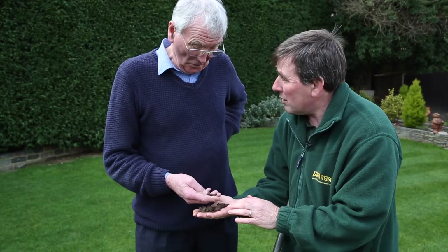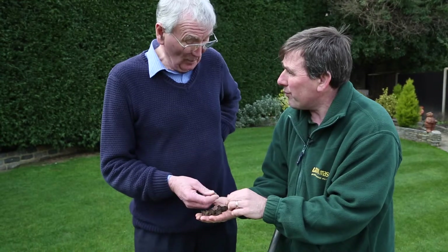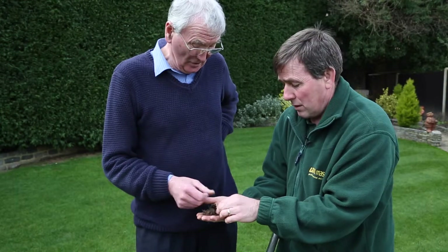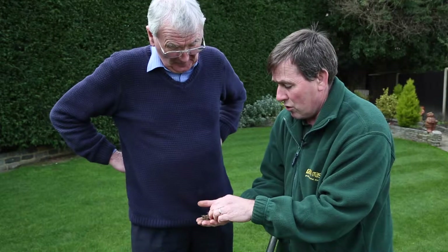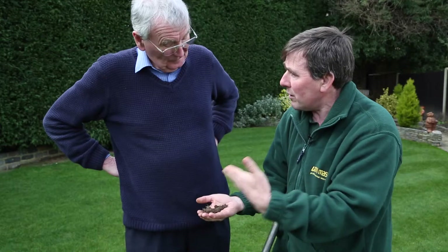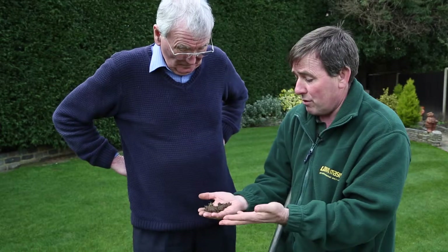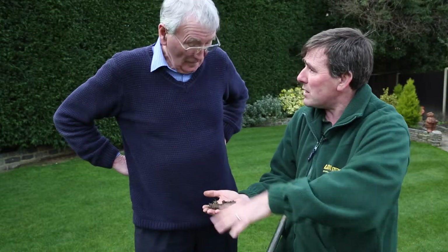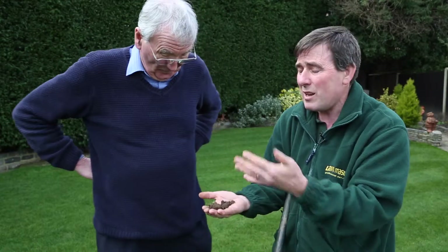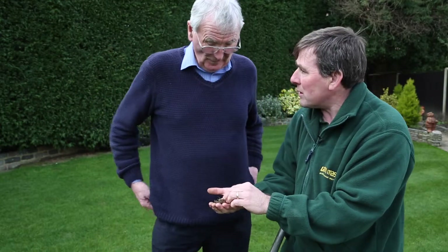Mind you, it's going to be an onward battle, isn't it? Oh absolutely. It's not going to be something we can put down — we'll always be dealing with thatch. You're not going to beat it straight away. It's going to be an ongoing thing because thatch will naturally keep forming. The more the grass grows, the more the thatch will grow. And some years will be worse than others — if it's a really wet summer like we had in 2012, you could end up with huge amounts of thatch.